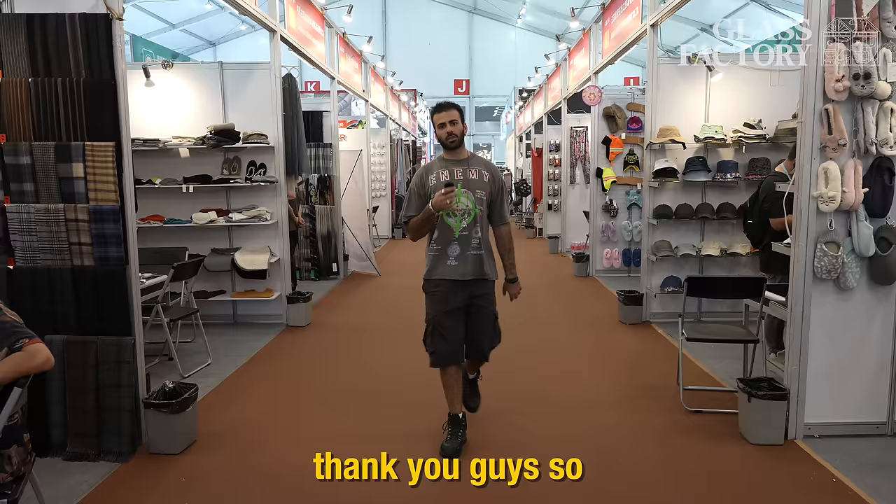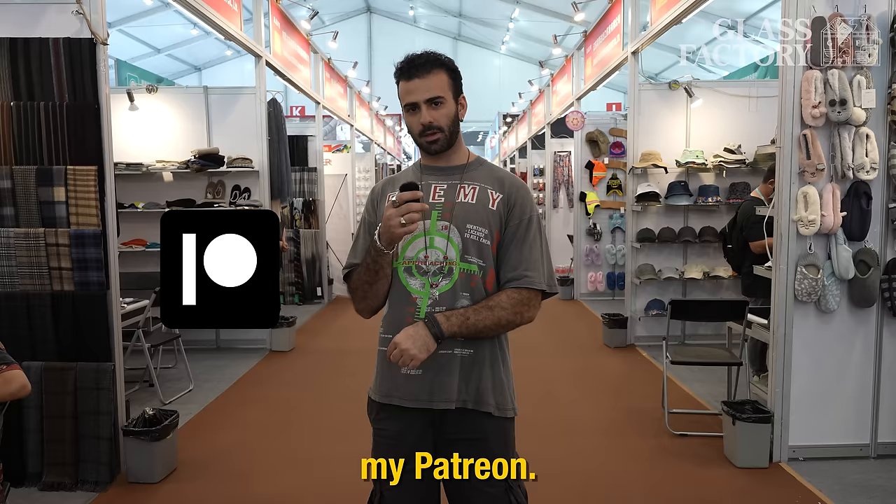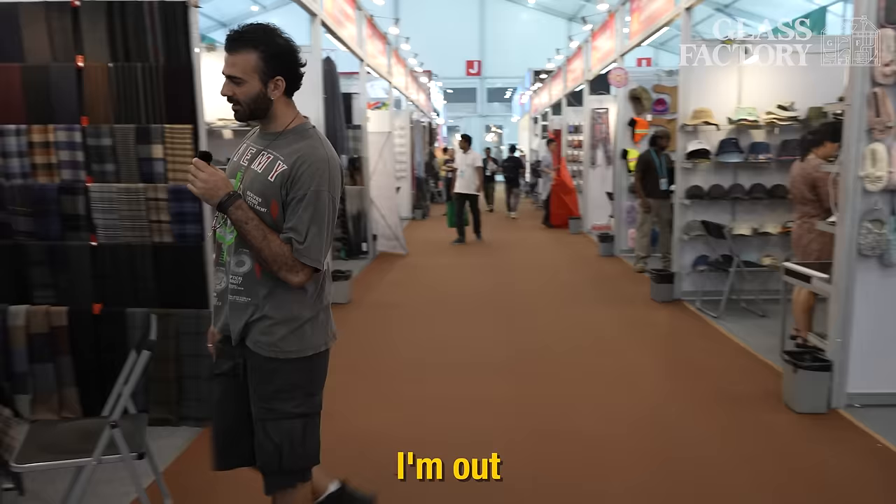Thank you guys so much for watching — really appreciate you looking through the interviews. If you want to find more factories, I have a bunch of exclusive ones listed on my Patreon. You can check me out on Instagram or TikTok where I post a bunch more factories. And until next time — I'm out. Peace.